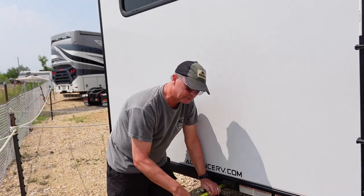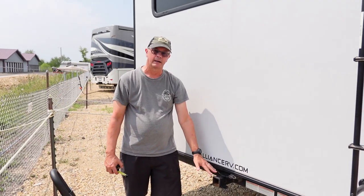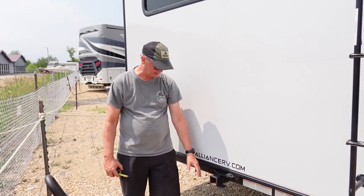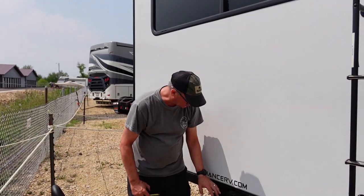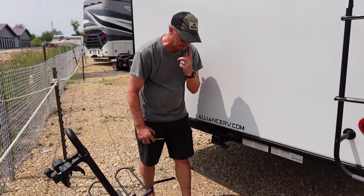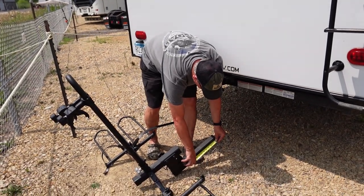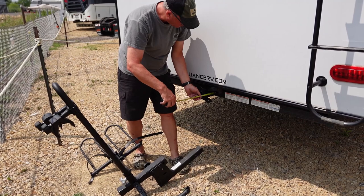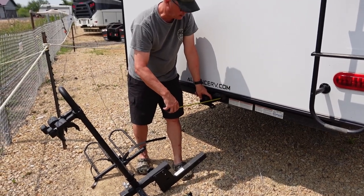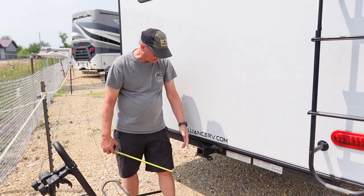One of my big concerns in buying this rack was that our old rack's extension was much longer and it wouldn't fit in the hole far enough to get the pin in. This rack is about three inches to the center of the hole. So if you've got more than three inches behind that hole to the center, you should be plenty good as far as fitting it into the receiver.